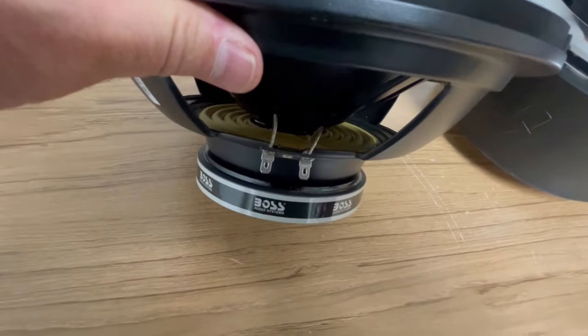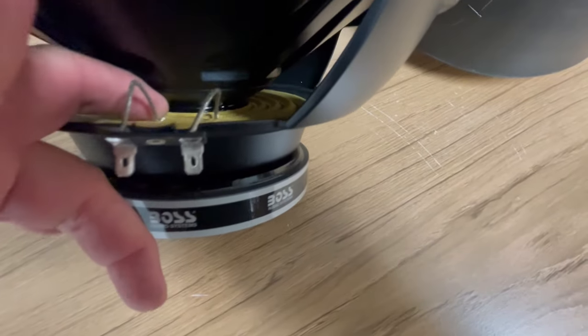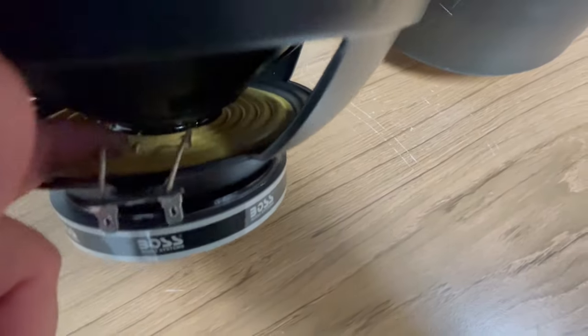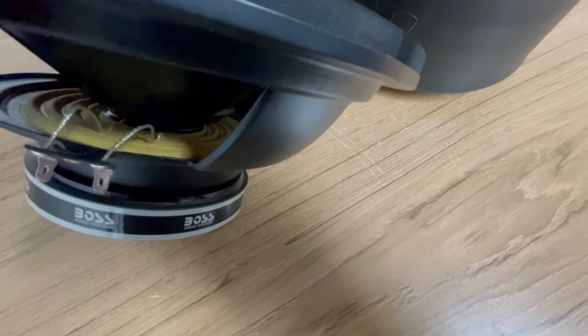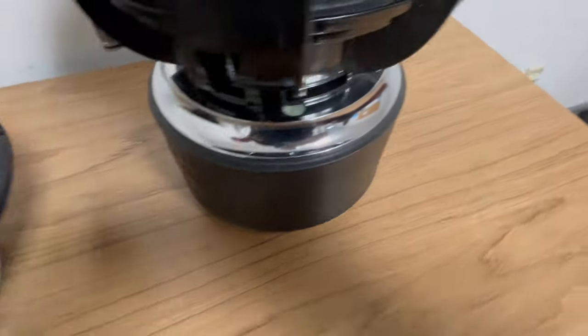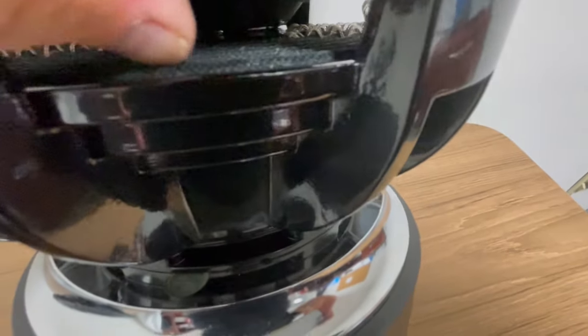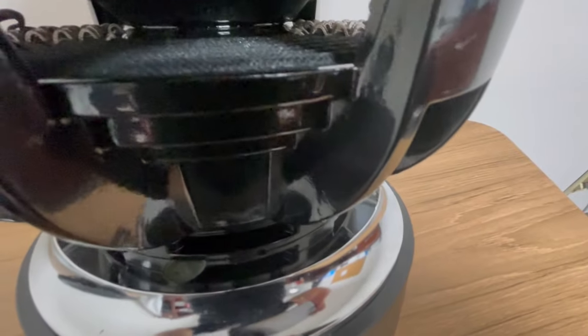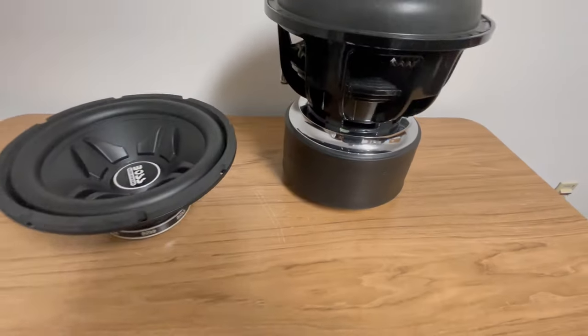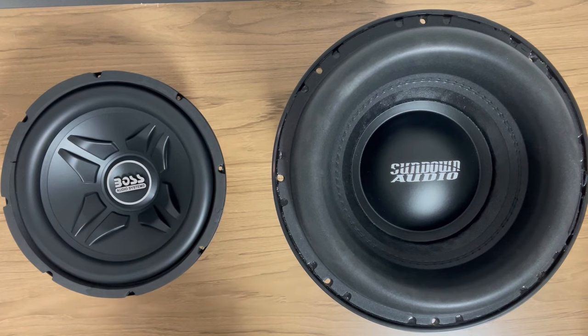Let's take a closer look at the spider differences. The spider on the Boss is very typical — it's got that Kevlar yellow. It flexes really easily, and it doesn't feel like it has a lot of give. The Sundown is extremely firm but does have give to it. It has a nice coating, and it's very heavy duty. Comparing those two, one is clearly made for heavy power and one isn't.